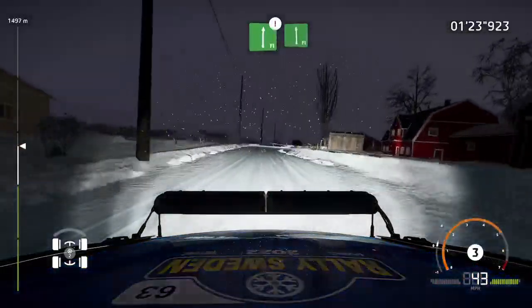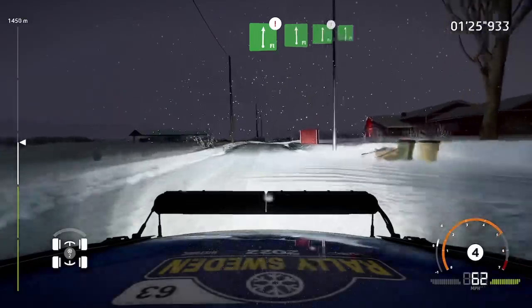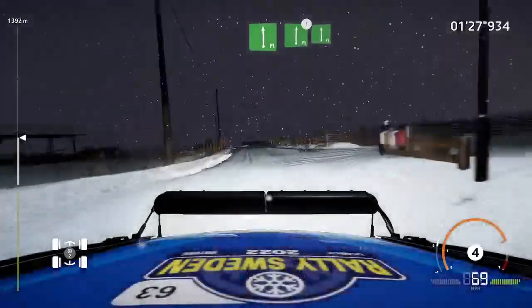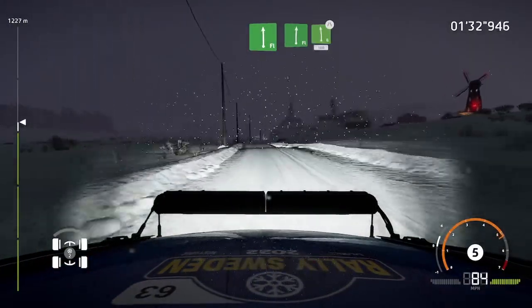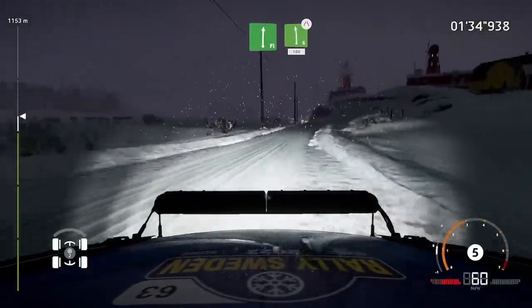Flat right, and flat left. Into flat right, bumpy, into flat left. Into flat right, bumpy. And caution, left 6, narrows, 100.